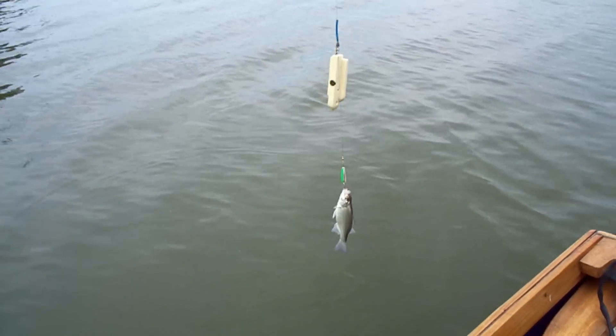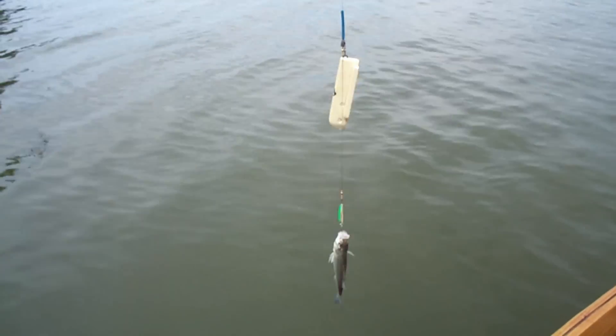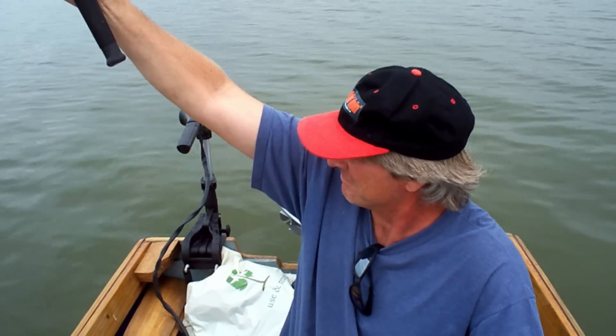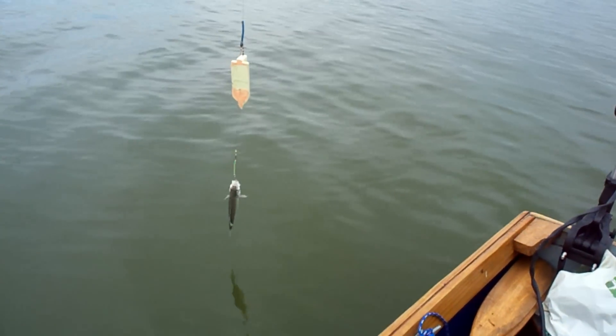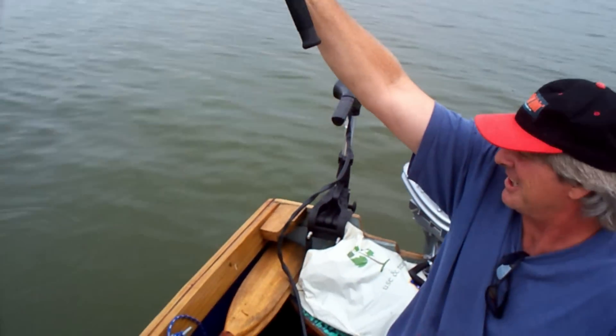There he is — stinger spoons, planer bobbers, white bass. Awesome. That thing was in the water for eight seconds — I didn't even let the line out yet. Yeah, maybe ten seconds.